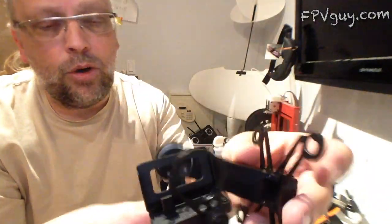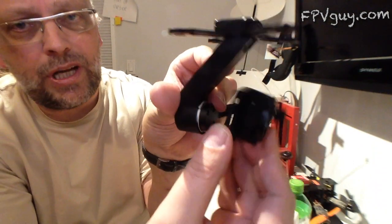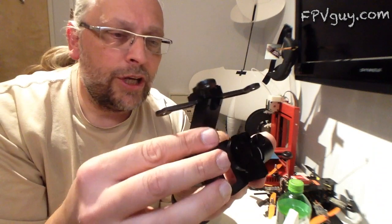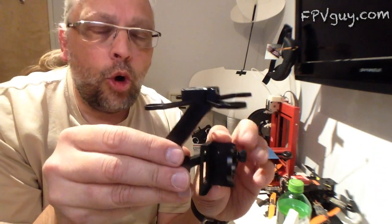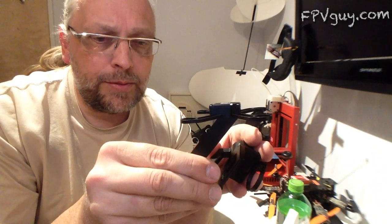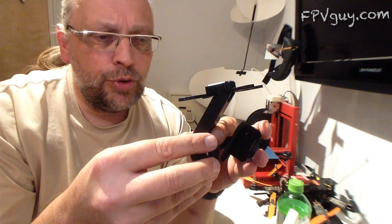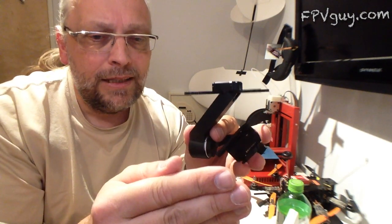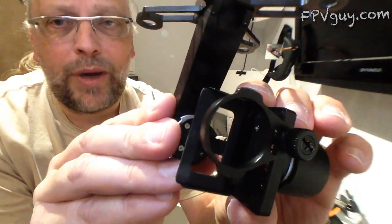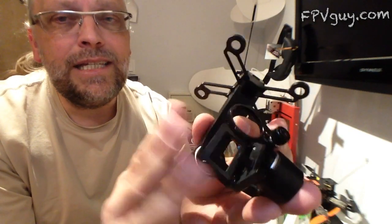It also gives you an option for the starting angle — since I don't like too much sky, I usually set about 10 degrees down as my standard starting angle. Finally, you can choose slew (which they call speed) or position mode. In position mode, the arm moves to the set position and stays there. In speed/slew mode, a small lever input starts the camera moving at constant speed until you return the lever to center — that's my favorite way of driving gimbals.